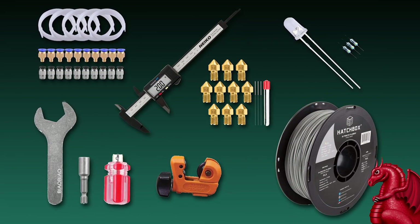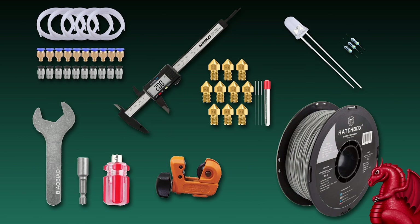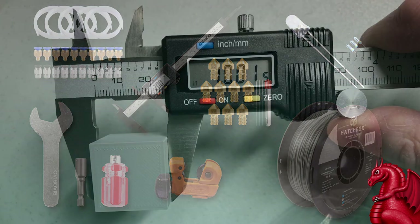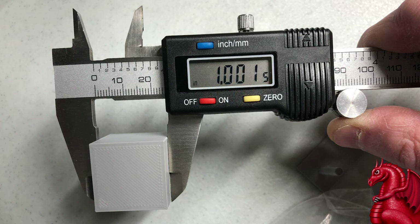One thing I really do recommend people get that most people don't have is an inexpensive pair of digital calipers. You can get these for anywhere from about $10 to $20 depending on whether you want to go with plastic or metal. These are really nice for testing the accuracy of your printer and seeing if there's a mechanical issue starting to present itself, like a loose belt or something. It's nice to run a test cube every once in a while, measure all three dimensions — X, Y, and Z — and just make sure your printer is doing what it's supposed to.